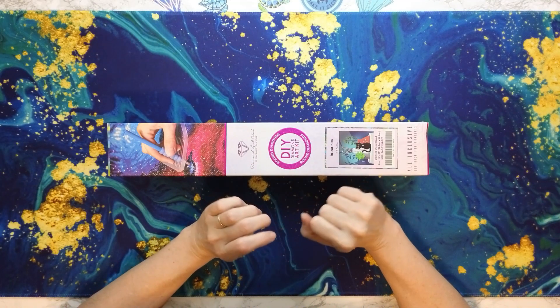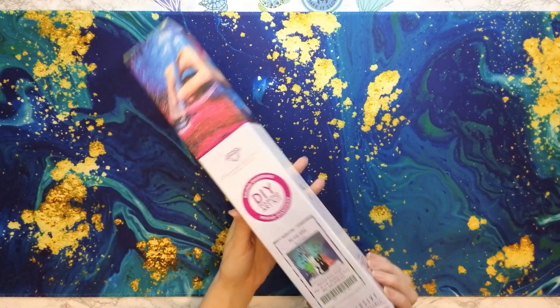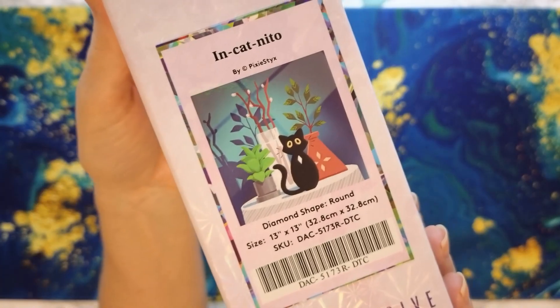Hey everyone, welcome back to Anxiety Art Adventures. I hope you are having a fabulous day today. I am excited because I am going to do an unboxing of a teeny tiny kit. This is from Diamond Art Club — N Kat Nito from Pixie Stakes.